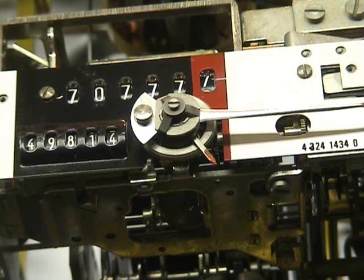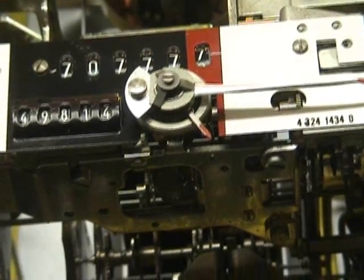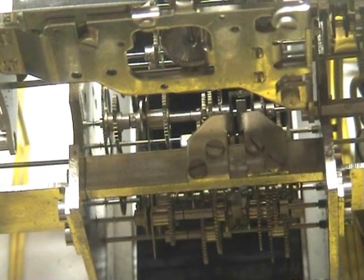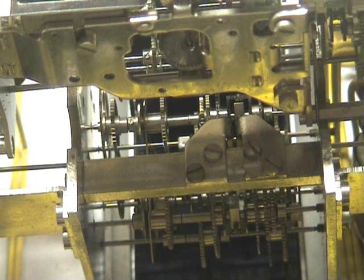Registrar. Minus nameplate. And the planetary gearbox.